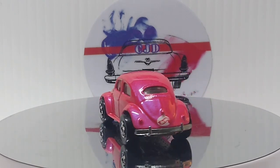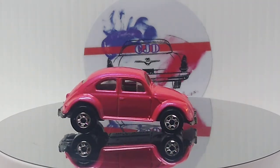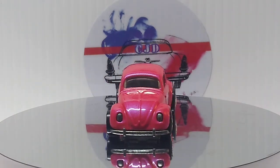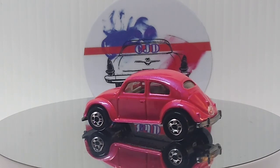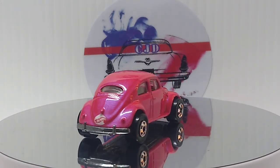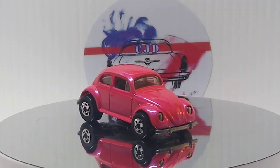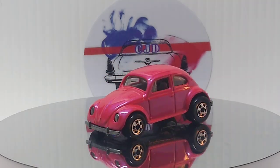Love these old BW Bugs that Hot Wheels did. So cool. Metal base, metal car. Nice and simple. Very cool. Very beautiful color. I love it. Very nice.